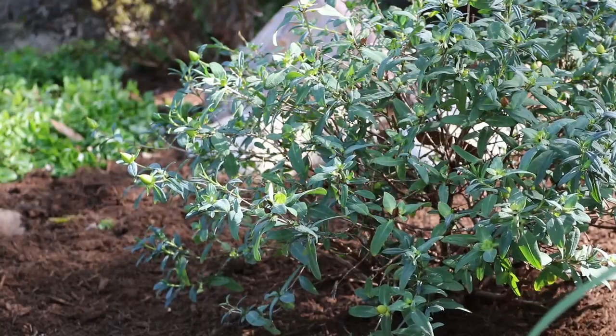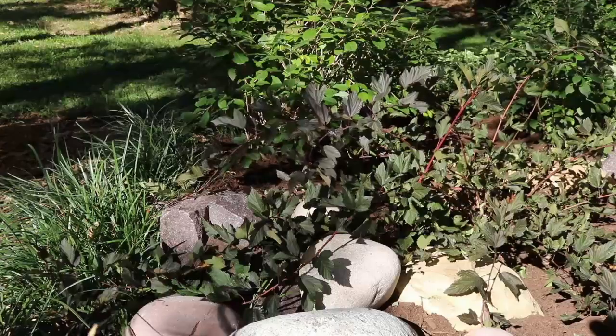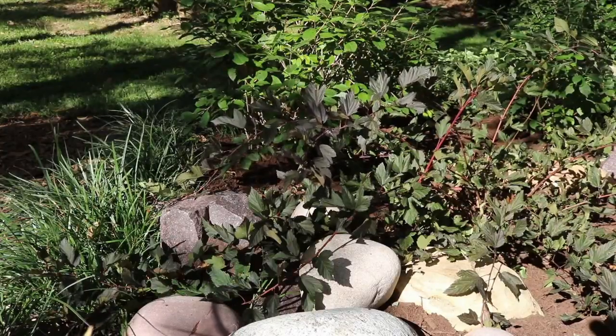You will see a little less stone here as in the next couple of years these plants start filling in and making this look more like an established rain garden.